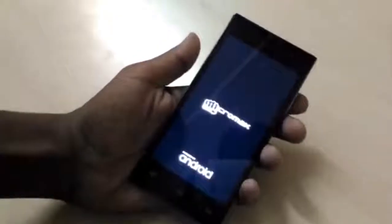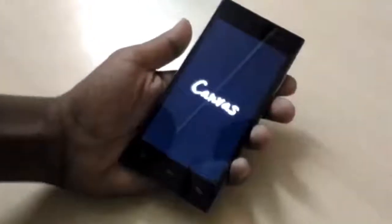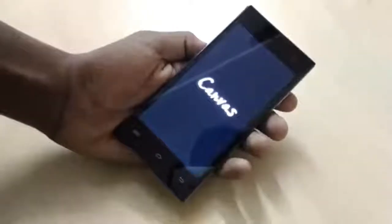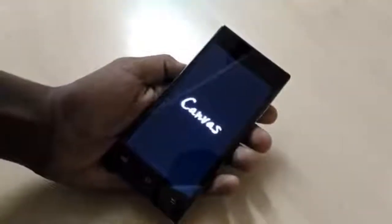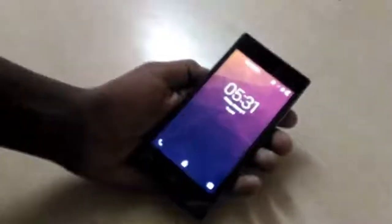Let's wait and see — after this we're gonna see the pattern or the password is gonna go off. What this actually does is disable the eMMC settings, and as you can see, there's no password on the phone anymore.